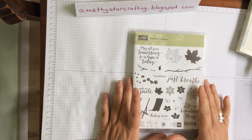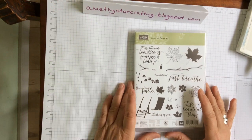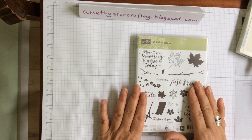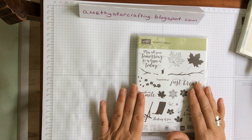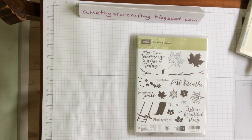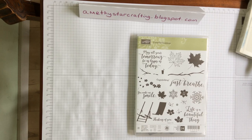So those are my ideas for you. I hope you'll find it helpful when you're looking through the catalogue, because it is daunting and I know what it's like for everybody. If you'd like to go across to my website, which is amethyststarcrafting.blogspot.com, and have a browse through there - there are lots of different card ideas which will hopefully whet your appetite. One of the nice things about crafting is it's a great big family, so enjoy. Life is a beautiful thing - just breathe and enjoy your crafting. Thank you so much for joining me today, I look forward to seeing you again. Bye-bye.